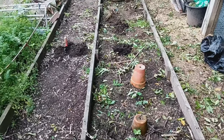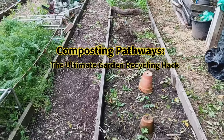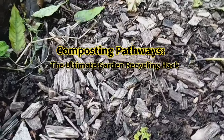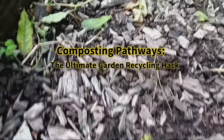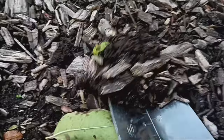Composting pathways. Did you know your garden pathways can do more than just provide a place to walk? By turning them into composting pathways you can enrich your soil, reduce watering needs and keep weeds at bay, all while making the most of the organic materials in your garden.